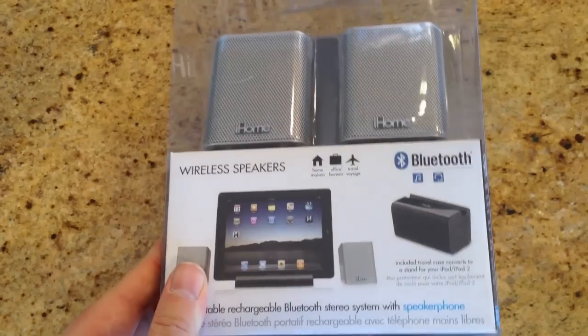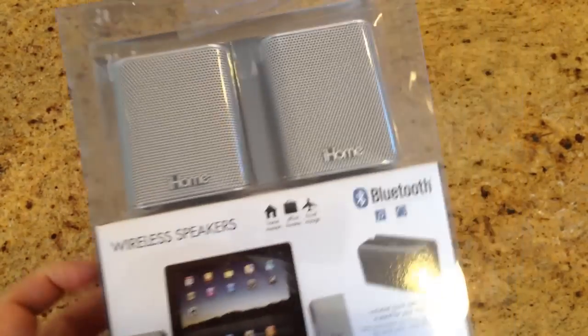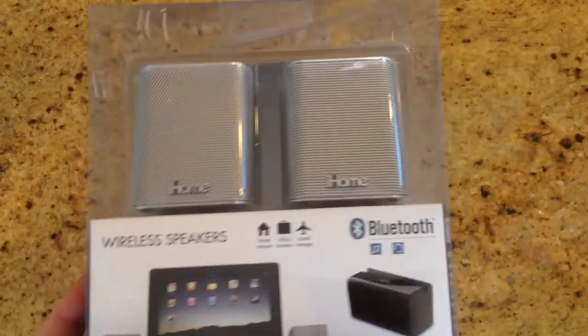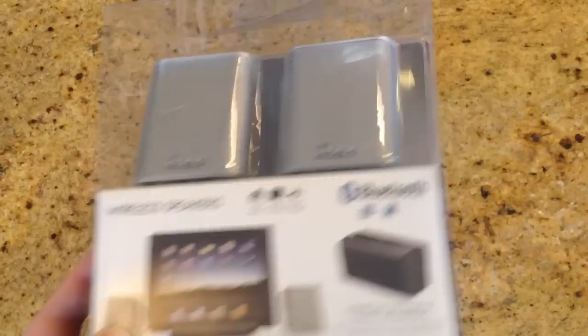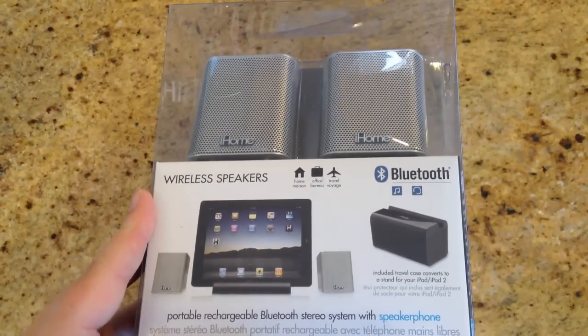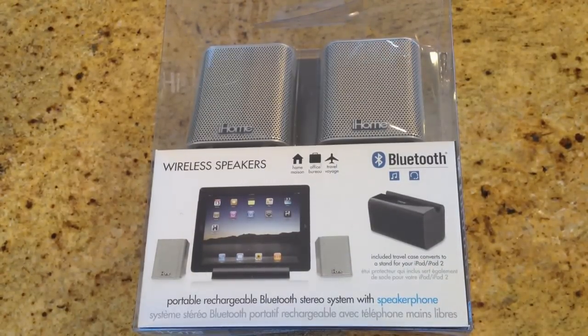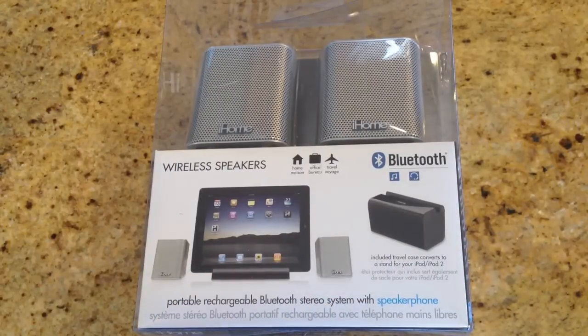This is the iHome Bluetooth wireless speakers. You can see they're very cool looking — they've got kind of a chrome-ish stainless steel sort of look to them. These are wireless speakers that use Bluetooth to attach to your iPad, iPhone, Android devices, whatever the case may be. Anything that's broadcasting Bluetooth will get picked up. It's a portable, rechargeable Bluetooth stereo system with speakerphone.